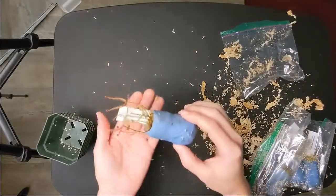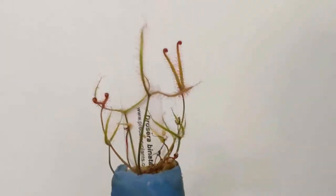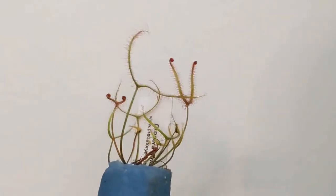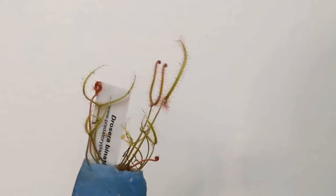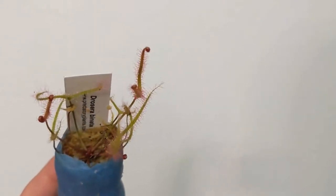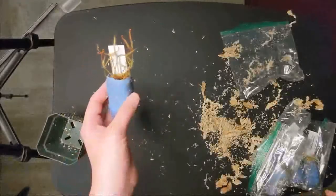This one is a Drosera Pinata, and this one is really pretty. Each of its branches actually has bifurcations, so it splits like a fork — it looks really cool. And it comes with a tag, so it's a good way to identify it.